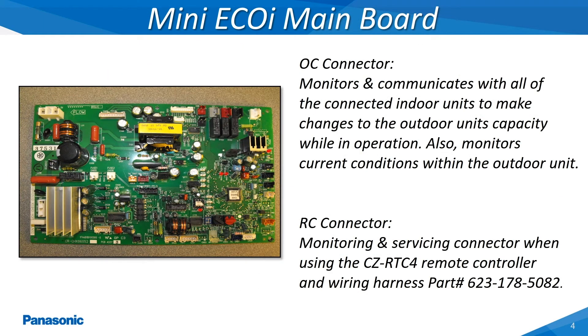The MiniEcoEye outdoor unit's main printed circuit board is the primary board which receives continual packets of information back from all of the connected indoor units. This board also monitors the current operation within the outdoor unit to make any necessary changes for optimal performance. Many of these details being reported to the outdoor board can be seen by plugging the servicing remote controller with wiring harness into the RC connector located on this board.